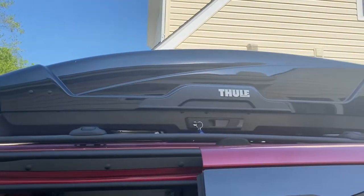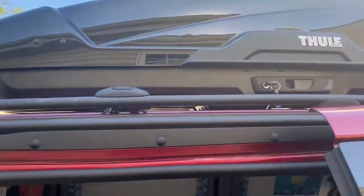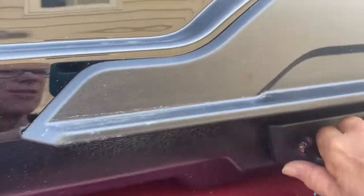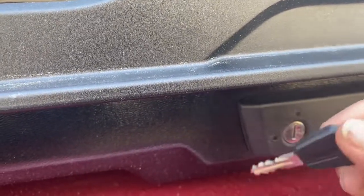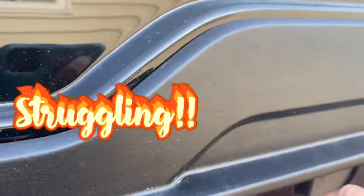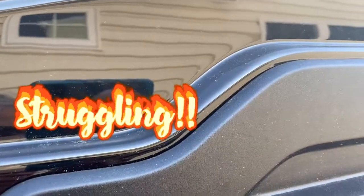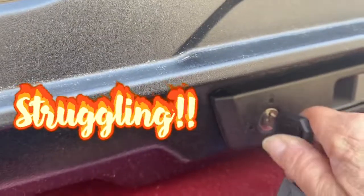It's a pretty cool cargo carrier — I paid $769 for it, but it's money well spent. I'll show you how much I can fit up here. You can reach it easily, just climb up on the side of your van. What's cool about the key is it's got a number on it, so if you lose that key you just write that number down and you're able to get a new one.